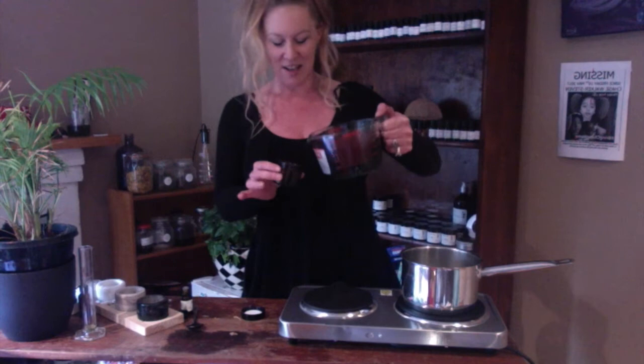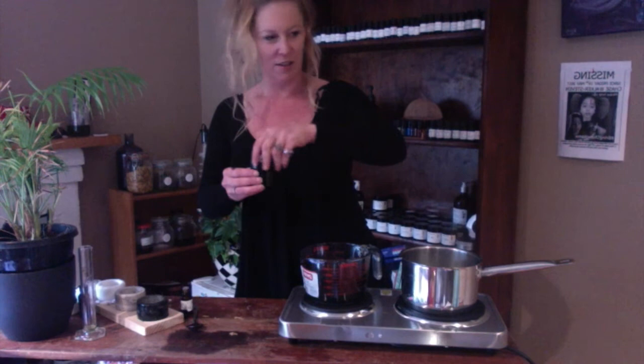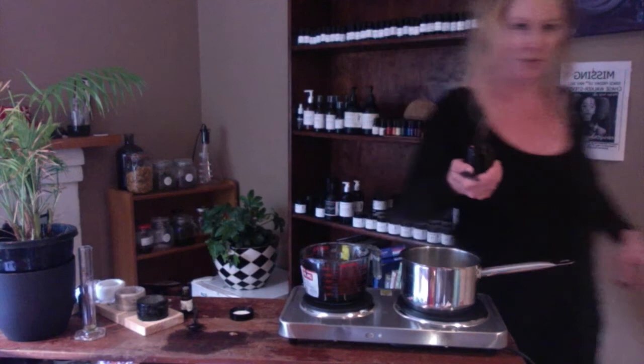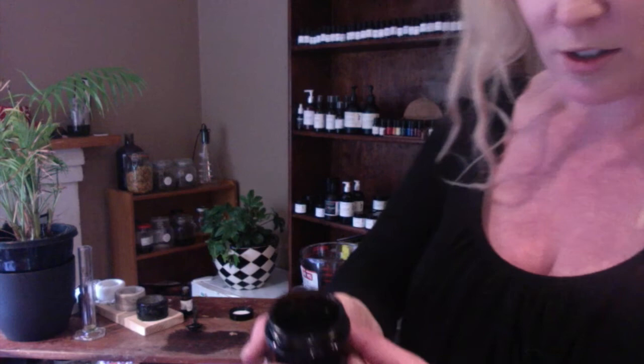Now we're going to pour it in. So we've got it in here. This is the black drawing salve that we make — I'll just show everybody what this looks like. We've now got just black. What we're going to do is leave that out so that it can cool down. This is what it looks like left in the jar — you'll have enough for a fair few uses.